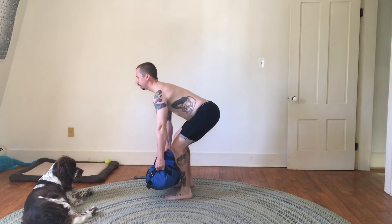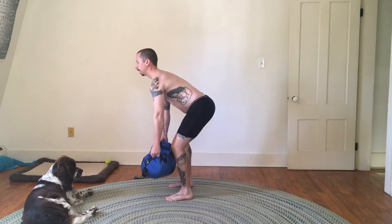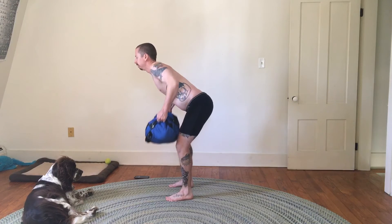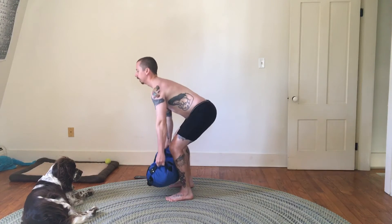Off the ground — retract my shoulder blades, then pull it to my chest. Four... and five.